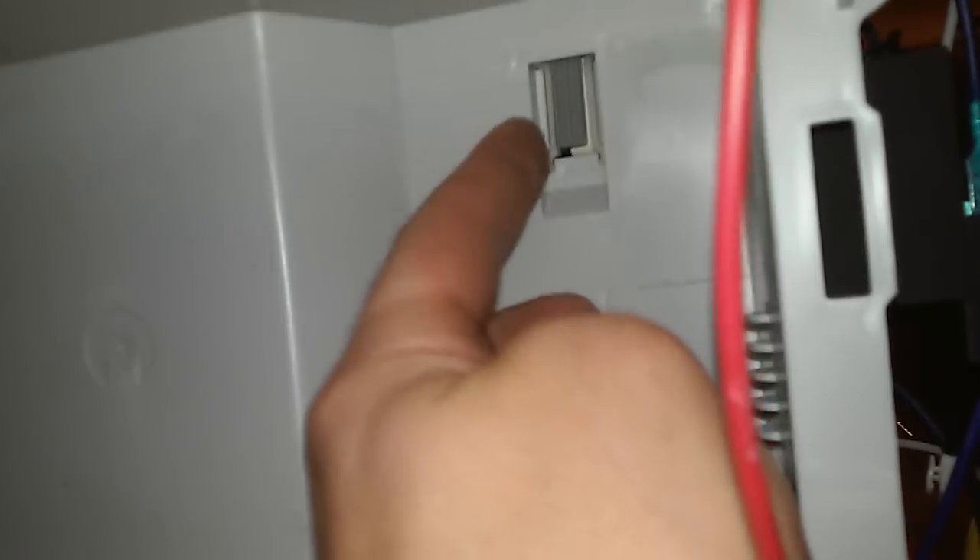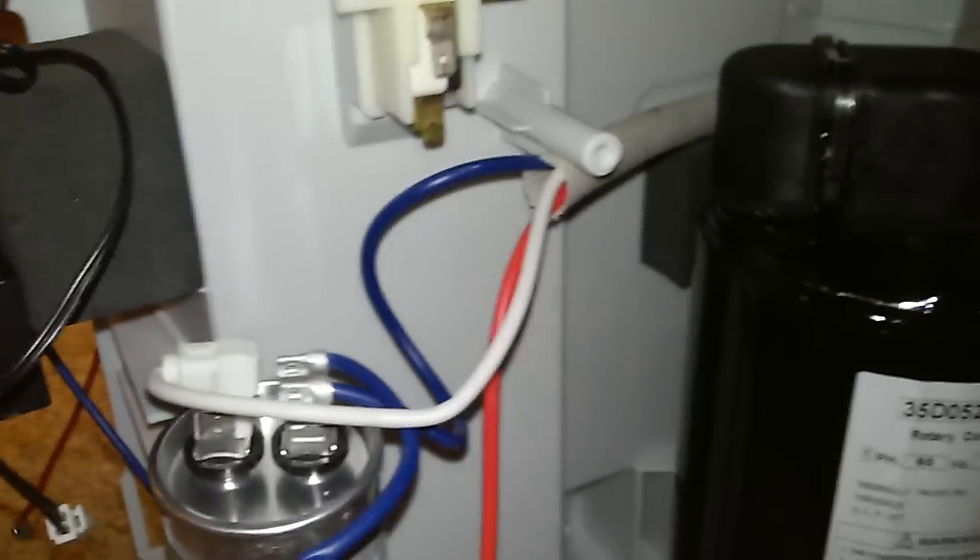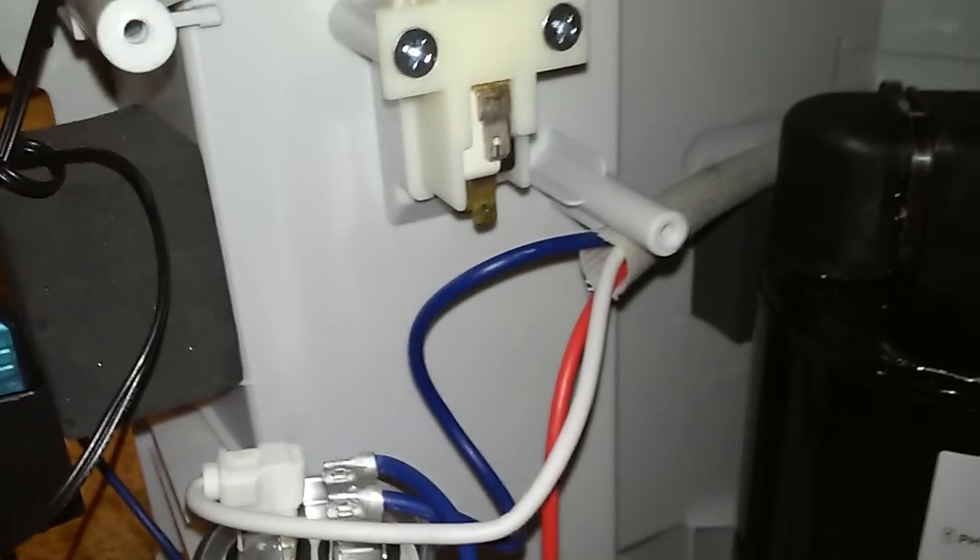I felt like, if it thinks it's full, maybe the float switch is bad. The first thing I did was find the float switch, which is basically this little flapper. Come around the back here, you can see the contact points. I removed the wires completely and then jumppered them together to simulate a closed contact, and that did not fix the problem. Same symptoms occurred.